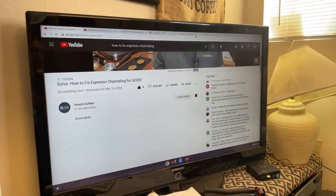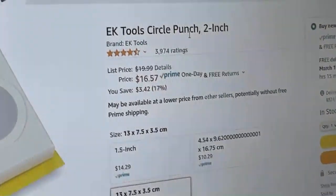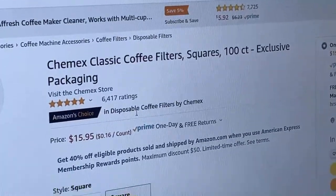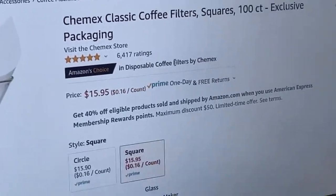I'll link everything in the description. Here's the shopping list: you need a two-inch circle punch from Amazon - about 16 dollars - and Chemex paper at 100 count for another 15-16 dollars. According to Ryan, from 100 sheets of Chemex paper you can punch out about 2,000 bottom filters. So if you and some friends get together to make them, they'll last for years.